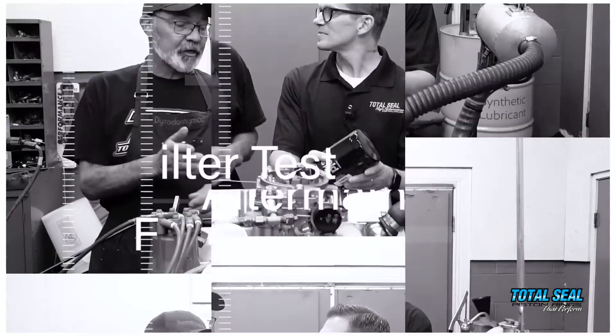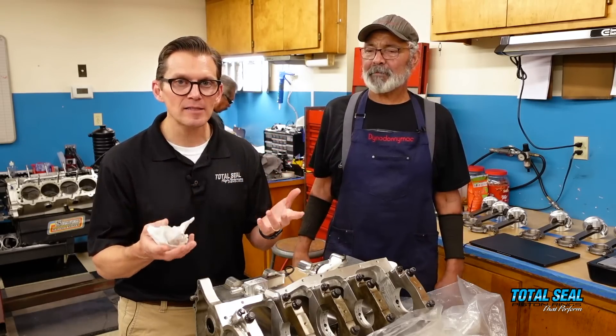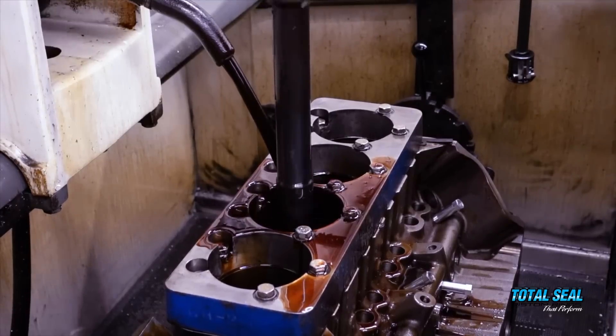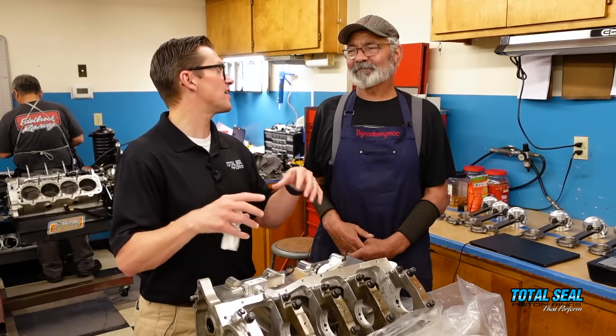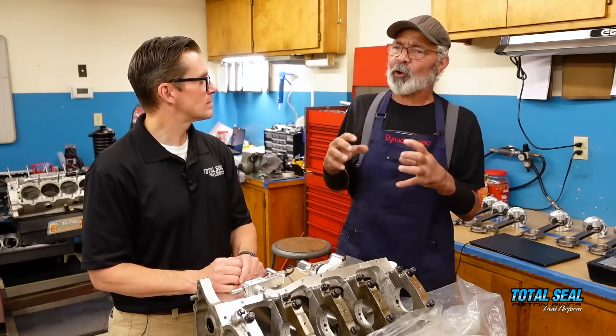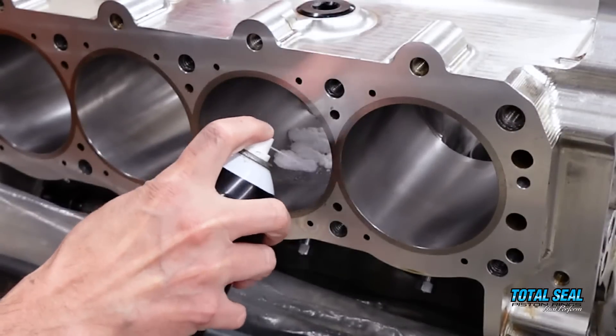You definitely want to remove all the contaminants you possibly can. That's why cleanliness is next to godliness, and why there's a clean room here at Shavers and at other shops. You have to get the block honed, decked, and machined, then clean it really well, bring it back into the clean room, and assemble it there. Any debris left inside the engine goes all through the engine and increases wear. When I dyno an engine, the oil is going to be at its dirtiest at break-in.